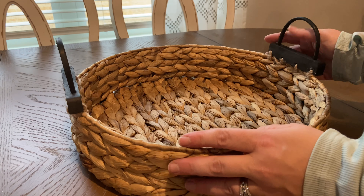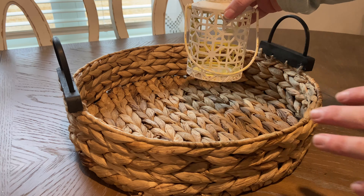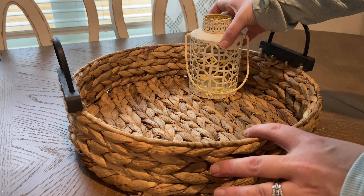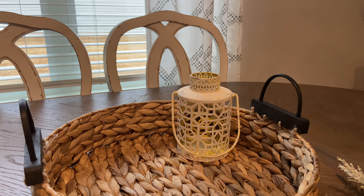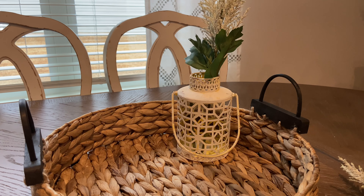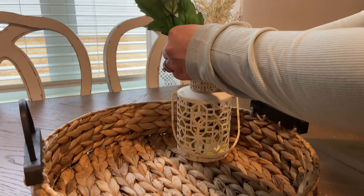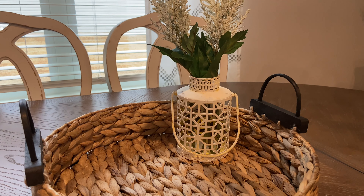This basket for the center of our table I actually picked up at HomeGoods — I believe it was only $10. And then this little lantern actually used to be all yellow and I just dusted some antique white over it. Then I'm just going to decorate it with a few pieces of greenery. The first two I got from Hobby Lobby, and then the next few actually came out of the other greenery — I just snipped a few pieces off so that I could make it all match a little bit better.